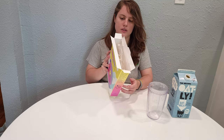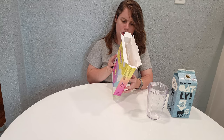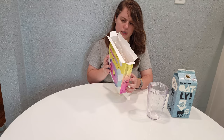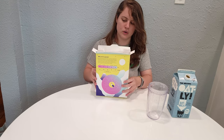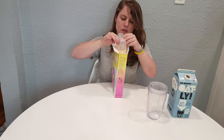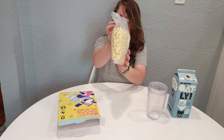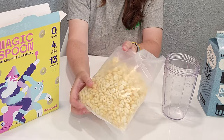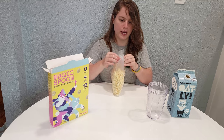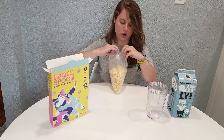This one has 140 calories — 10 less calories than the other one — still 13 grams of protein, still zero grams of sugar, 210 milligrams of sodium, so a little more sodium than the last one. Here's kind of what they look like in the bag.